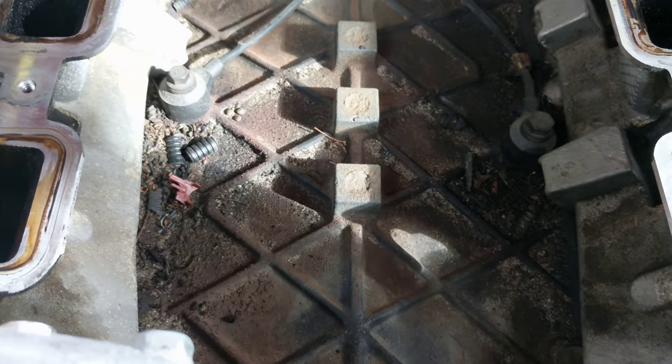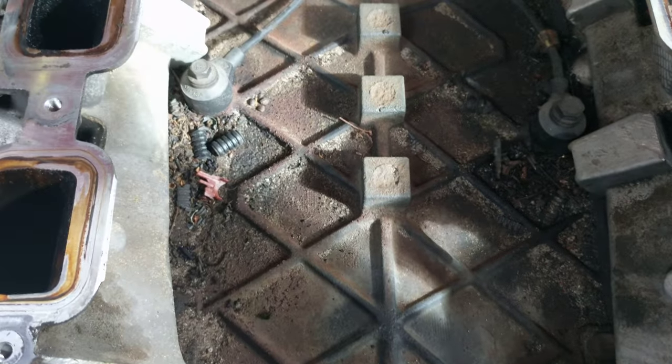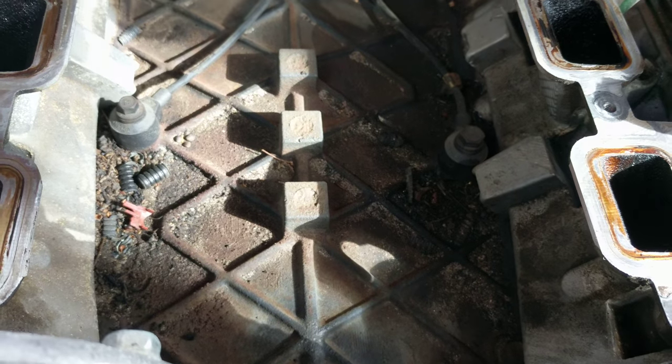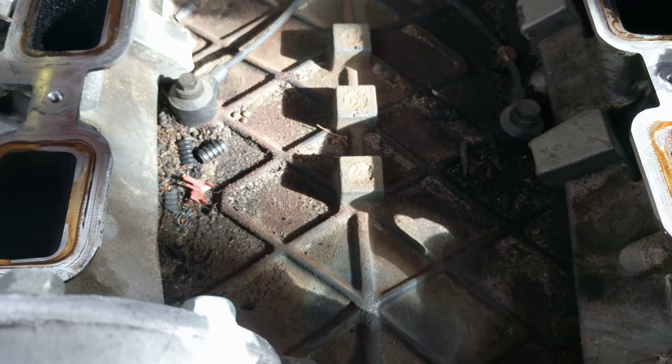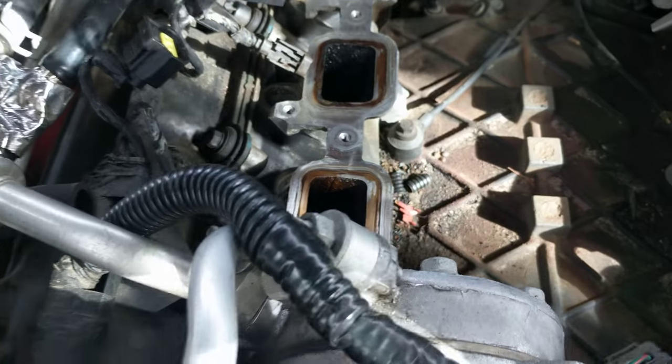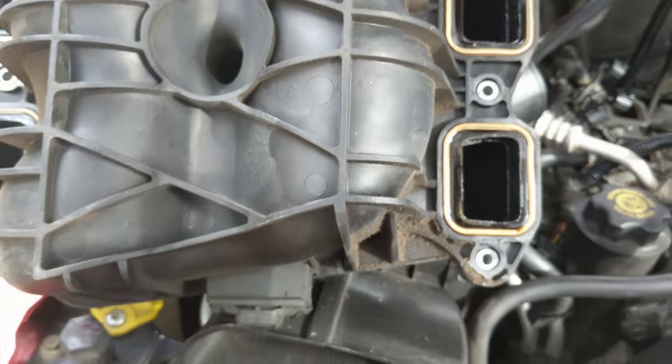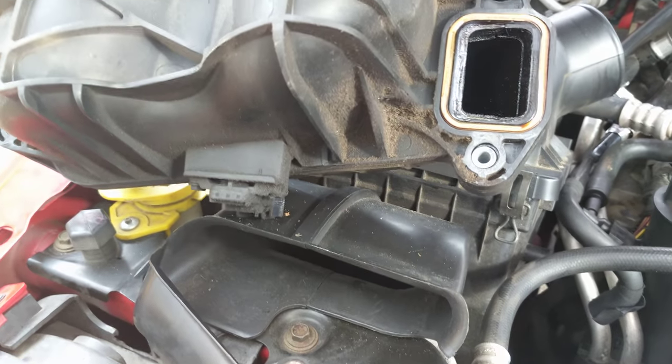We're sitting here on top of this great big engine block. I'm gonna vacuum all this out while the phone is charging, then run to the auto parts store, get some cleaner and things like that. We'll get this cleaned up, get some gaskets, throw those back in there, and see how this puppy does.